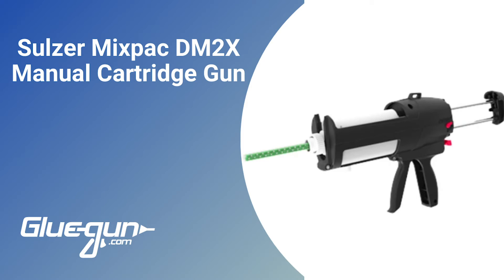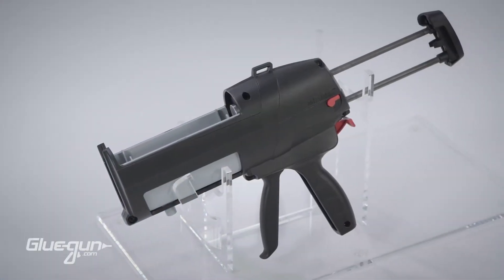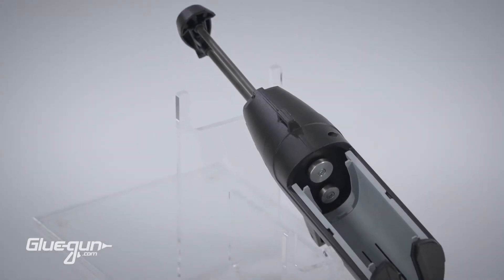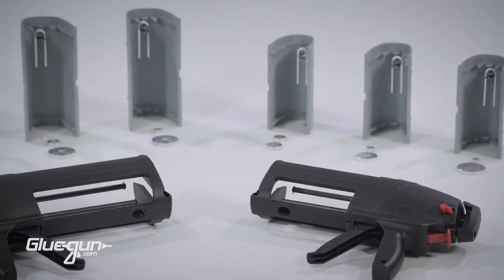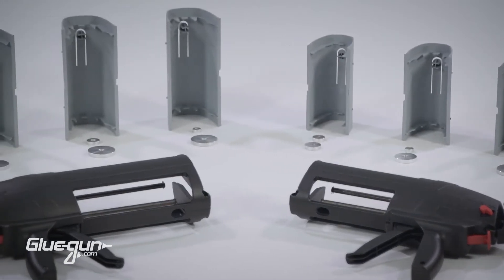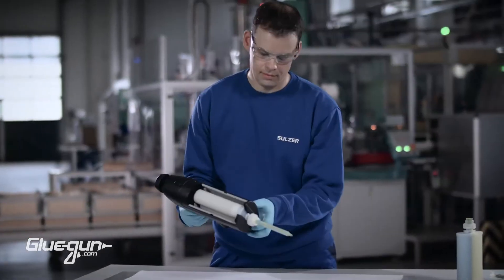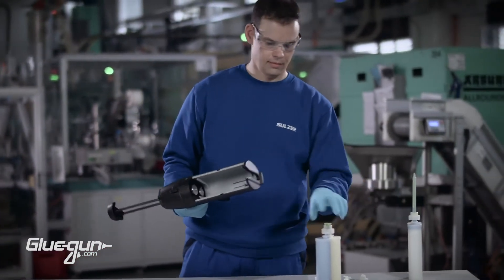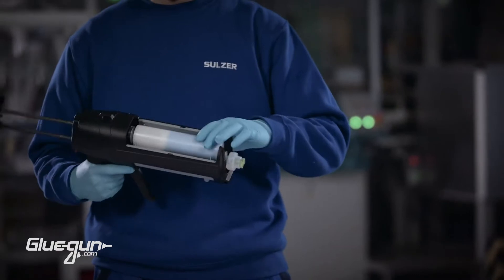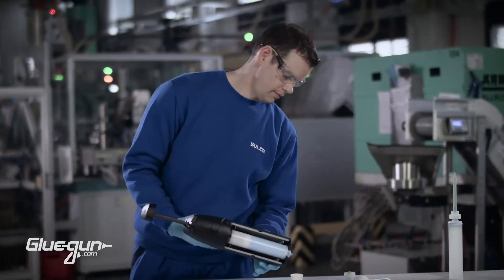Sulzer Mixpack introduces the next generation of two-component manual dispensers. Available in two sizes for cartridge volumes of 200 and 400 milliliters, it is compatible with Sulzer Mixpack C, F and Blueline systems. Thanks to the unique dual drive mechanism and rigid frame of the DM2X tool, you can achieve exceptional dispensing performance in combination with the flexibility to use the tool in different environments.